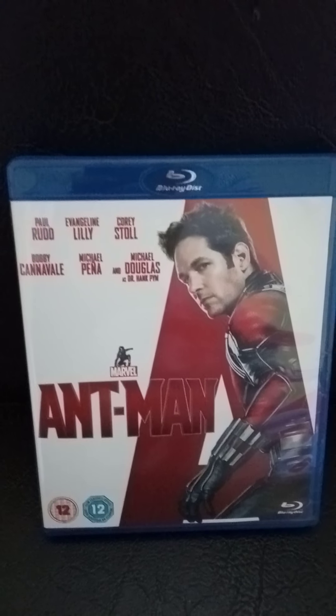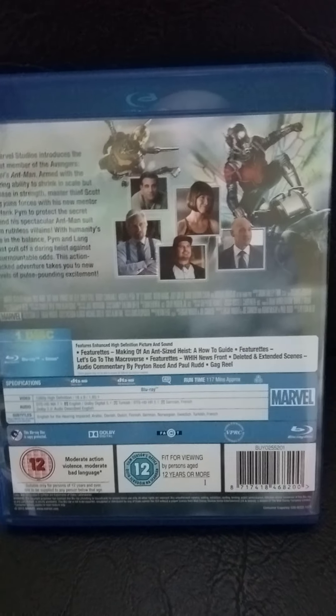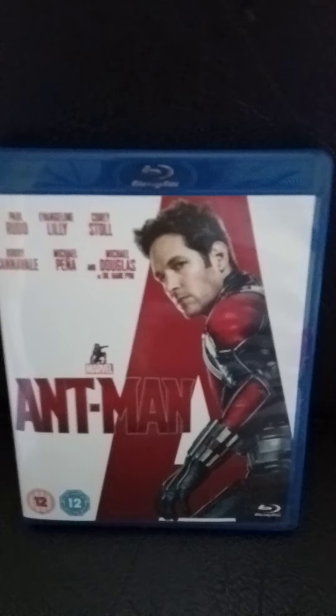That's the first disc — that's Ant-Man. That's the front. That's the back. Let's see if you can see the special features. That's the disc. That's the side cover. So that's the first one, Ant-Man.